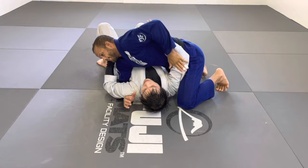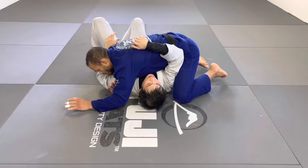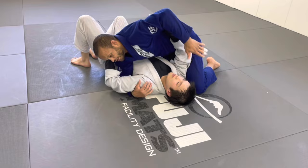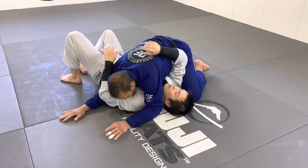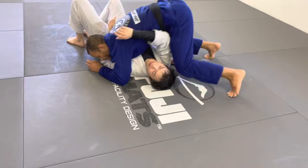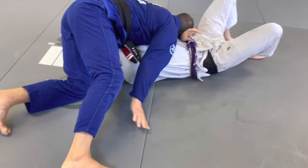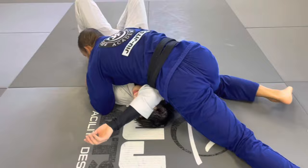The first choke is the paper cut — a very traditional, classic one. There are many ways to do it but I'm gonna show you the way I like to set it up. I insulate the near arm with my knee, then I move my arm under and transition, getting my arm on this side and holding Matt's collar with four fingers underneath his neck. I move myself there and wipe Matt's arm, then find his collar with no space.